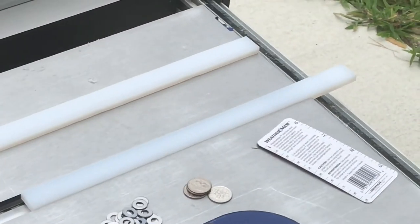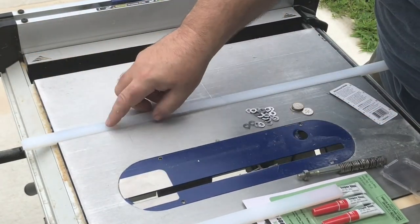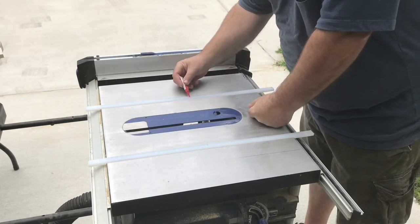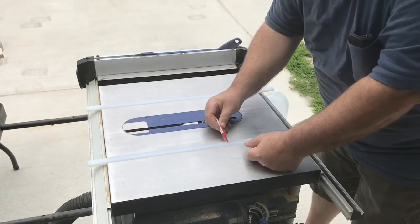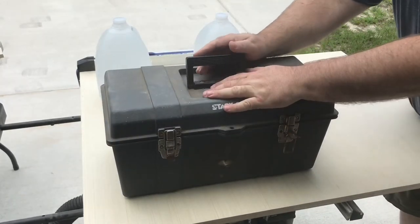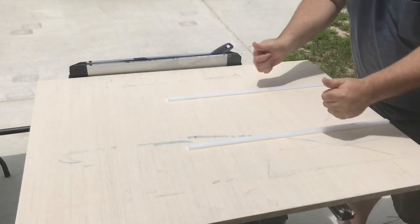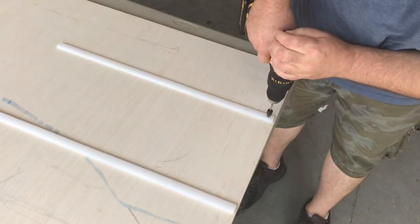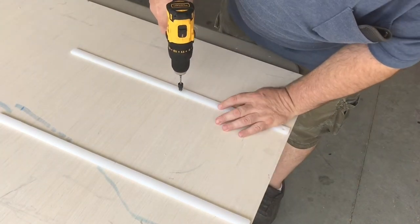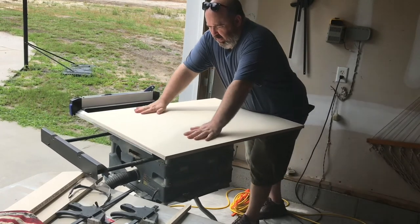After the runners are lined up in both miter gauge slots, I need to temporarily attach them to the bottom of the sled. I'll use super glue, applying a liberal amount to each runner, making sure not to over-apply so it doesn't get on my table. Using the fence as a guide, I place the base of the sled in position and put some professional woodworker weights on top. After it sets, I remove the weights, lift the base off the table saw, turn it over, then pre-drill, countersink, and screw the runners into place.